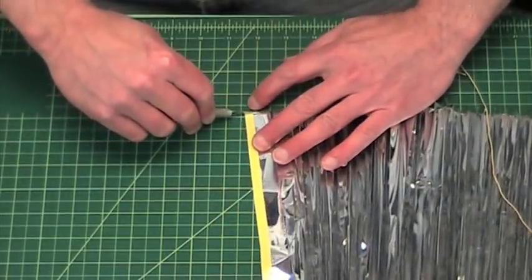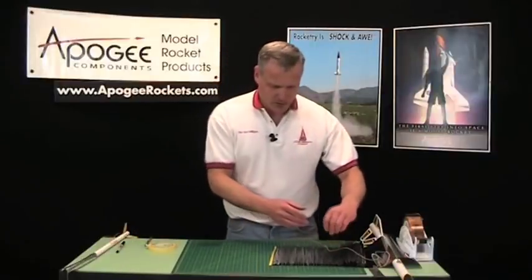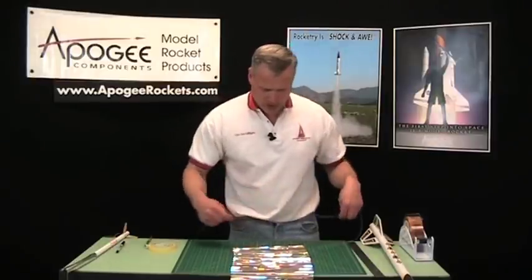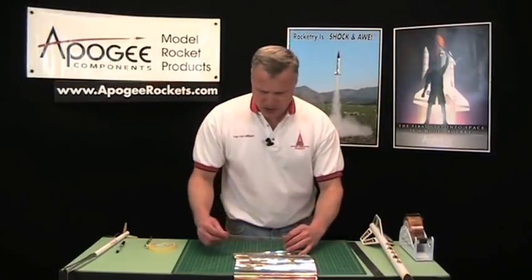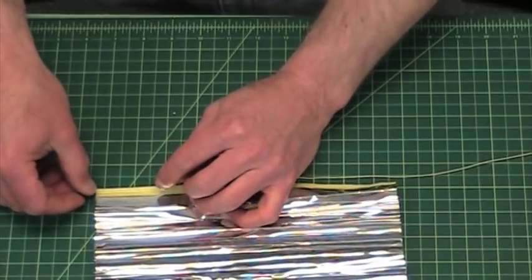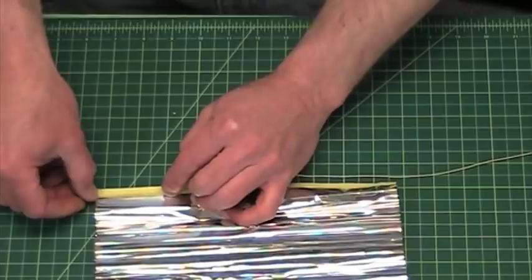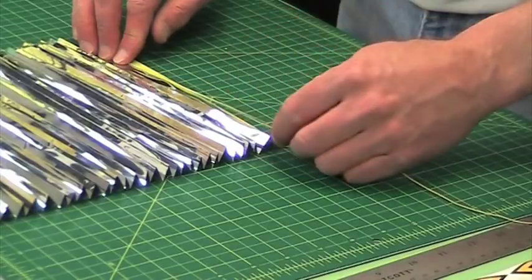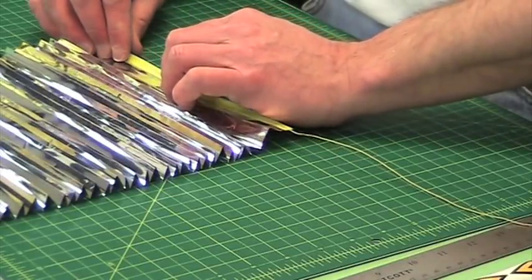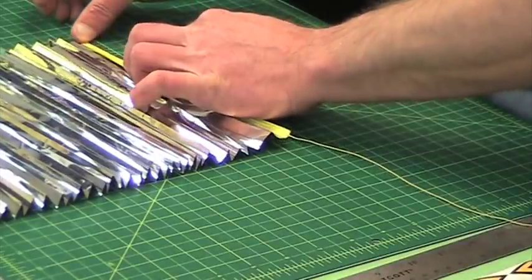And there's a little piece here on this end. Now just take the Kevlar cord and lay it right up against the edge of the streamer. Press it down into the adhesive, and then fold the packing tape over the top.